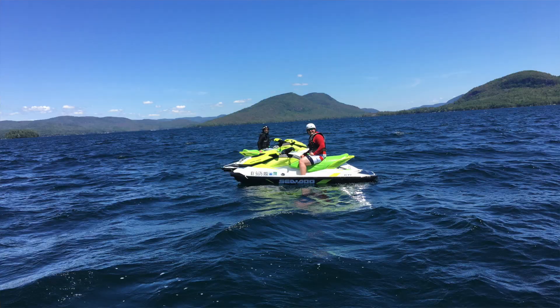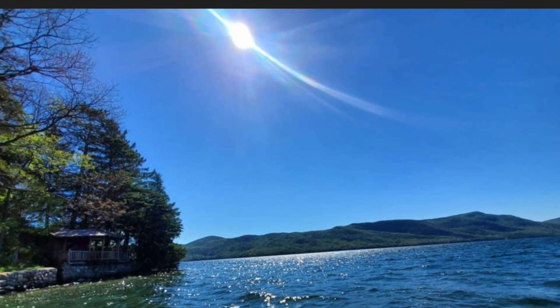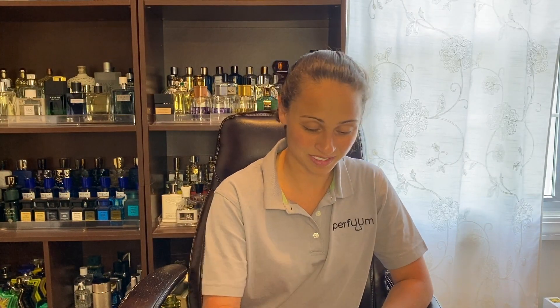I've worn this a couple of times since I got it two weeks ago. We went on vacation to Lake George, New York, this past week — that's why I didn't get to do a video last week. We had a really great time; it's just the best place, definitely check it out. I brought a bag of bottles but honestly didn't get to wear as many as I thought because we were basically living in bathing suits, going out on the boat. But I did get to wear this, so I was happy about that.